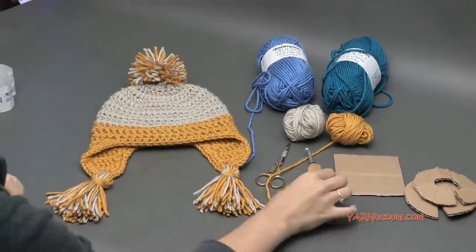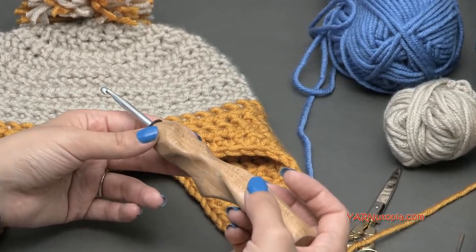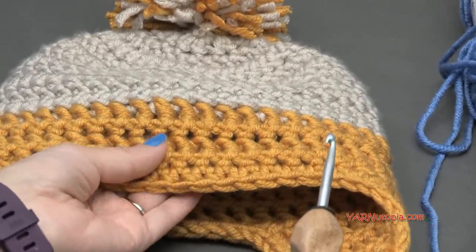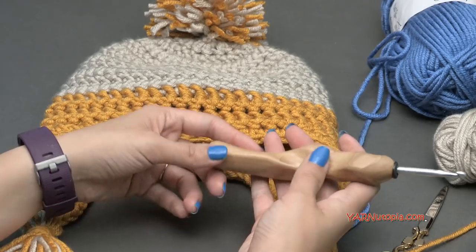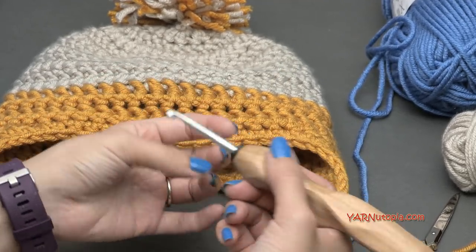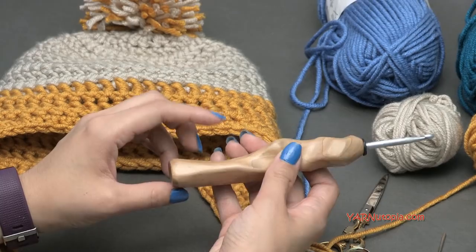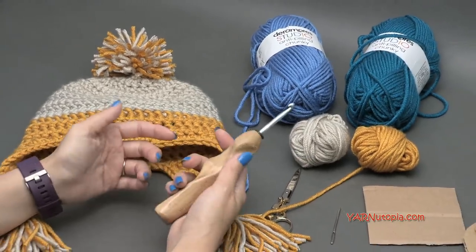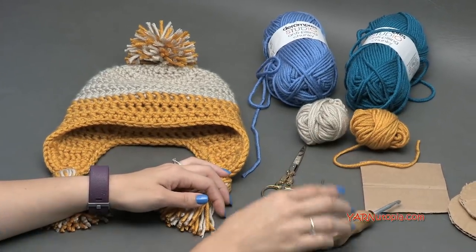You're also going to need an I-sized hook, which is five and a half millimeters. You could go up to a six millimeter hook, which is a J hook, if your tension is a little tighter, but we want it to be a tight stitch because it will be warmer in the winter. This fancy hook I got at an Etsy shop — they have hand-carved wooden hooks with ergonomic handles, which are really nice to hold, especially if you crochet for long periods of time. I'll put the link in the description. You'll also need scissors, a yarn needle, and some pieces of cardboard.